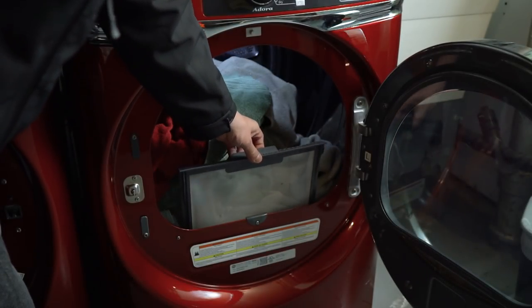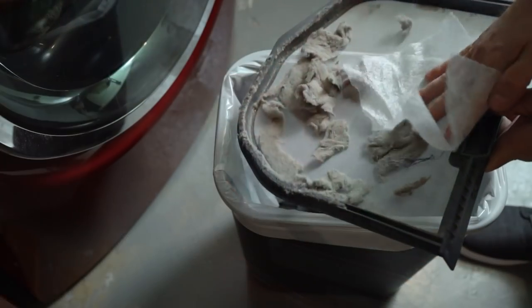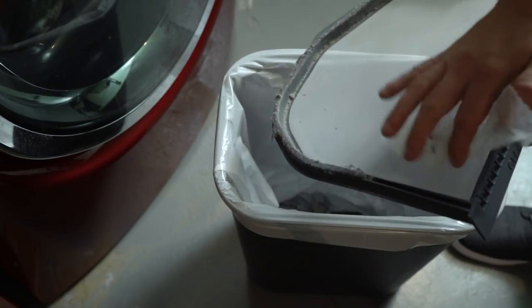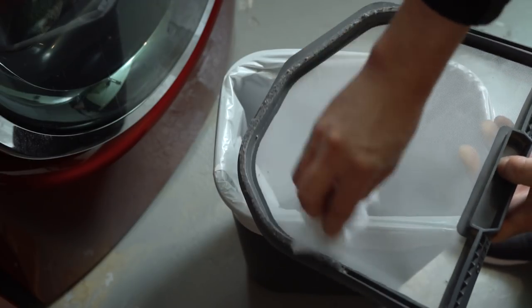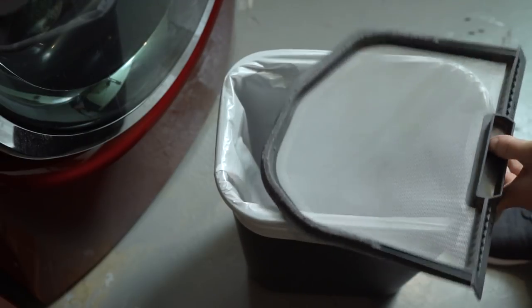Next time you're drying some clothes and go to pull the lint trap, dig around first and locate your used dryer sheet. These things have a propensity to attract lint like a magnet. Just quickly rub it around your lint trap and make short work of the job. Not only will you get that trap cleaned faster, but you'll also get it cleaned more thoroughly, picking up all the little particulate that usually gets left behind.